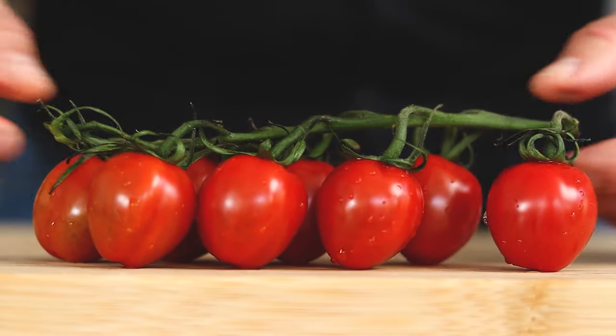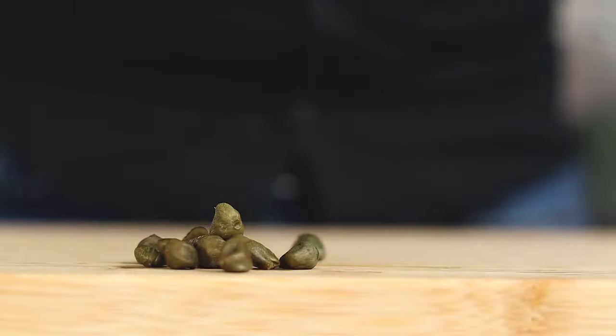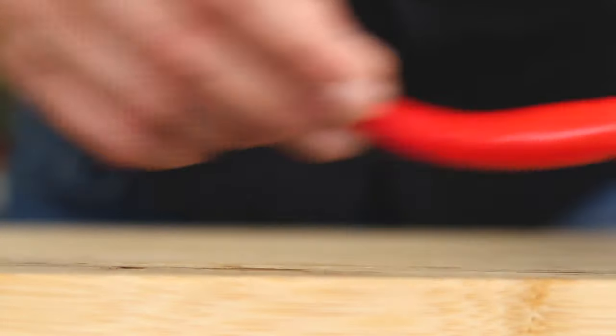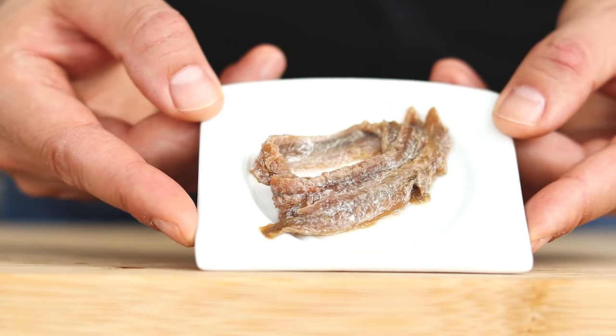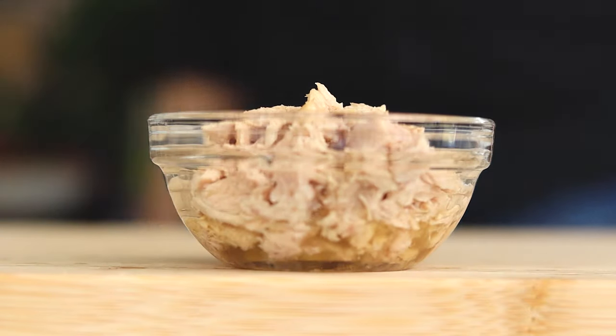The first pasta recipe is tuna spaghetti. Really easy and I'm using seven ingredients: cherry tomatoes, one clove of garlic, a few capers, one chili pepper, anchovies, lemon juice, canned tuna, and fresh parsley.